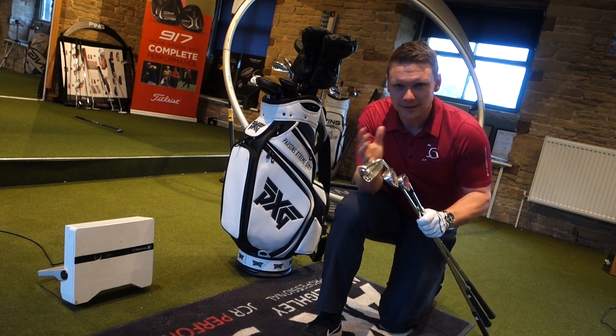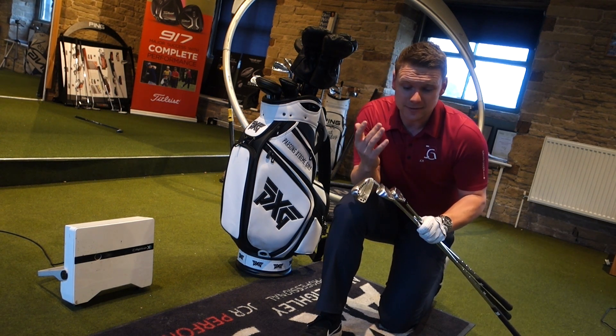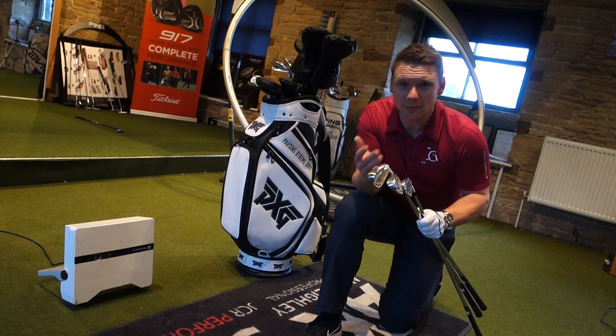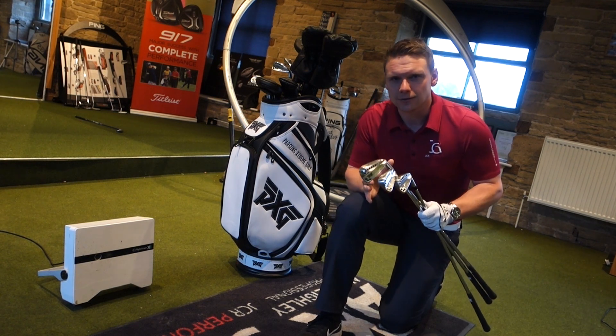I could quite easily split the set and go 0311T in the low irons, 0311 in the middle irons, and — it pains me to say — even the 0311XF maybe for the 3 and 4 iron, because they are that good. They're really good. Something I spoke to the rep about — these are unlike anything I've ever hit before.